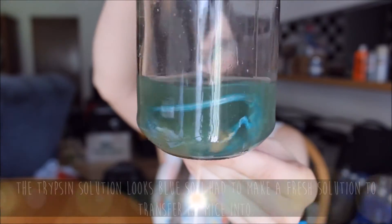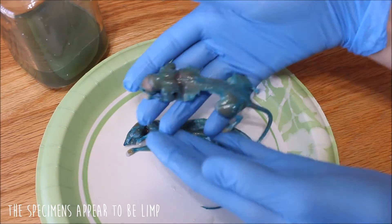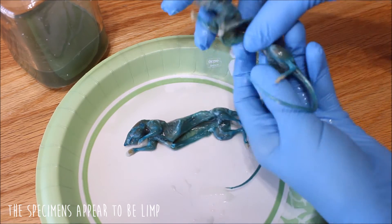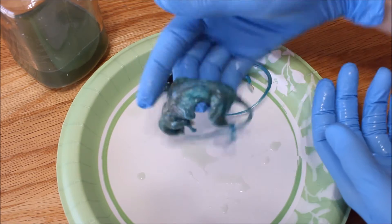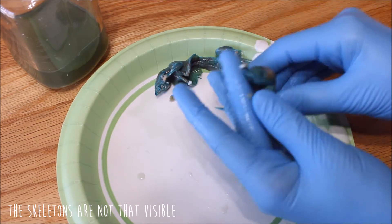My mice have been soaking in the Trypsin Digestion Solution for about three days now. After being in the Trypsin Solution for about one day, the solution my mice were in turned blue, which meant that I had to change the solution and put them into a fresh one. Let's go take a look at some of the clips from day one. After looking over the specimens, they are limp, but I can't really see their skeletal systems yet. So because the spine and bones weren't too visible yet, I left them in the solution for another couple of days.